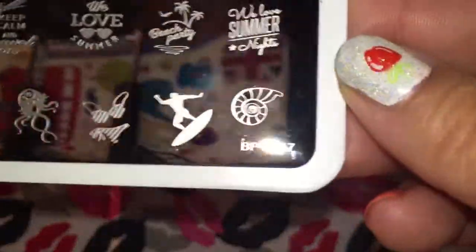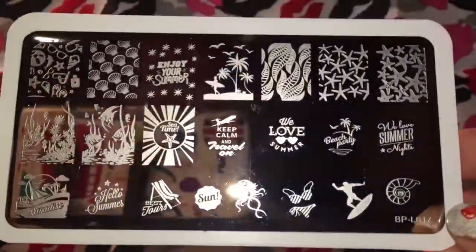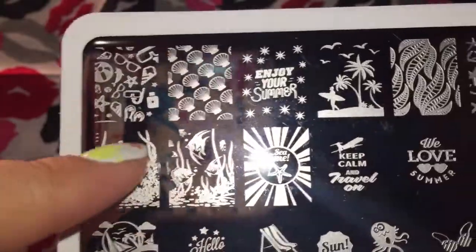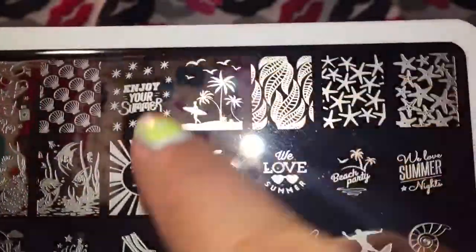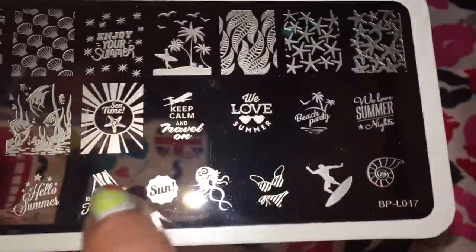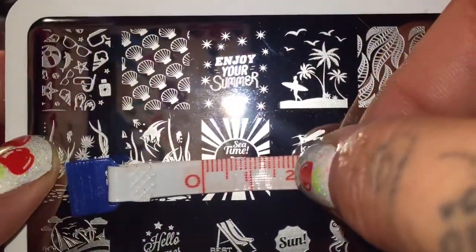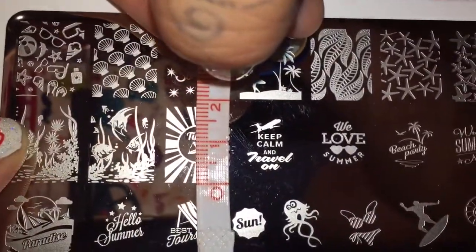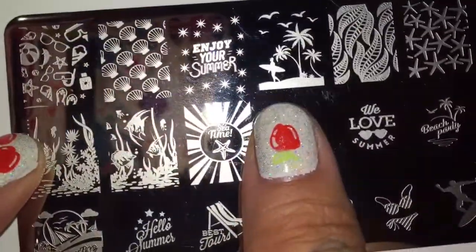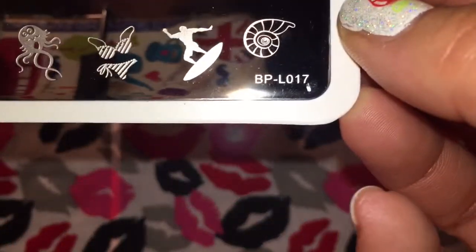The next one is BPL-017, and this is the summer plate. If you hear something in the background, it's Nala, who's now in the bathroom. As you can see, there's shells and some underwater scenes right here, and a beach scene, starfish, and then all these really cool little things down here. We'll measure this one — it is 15 by 18 millimeters. Pretty big, but this one would nicely fit on a nail. I think this is an awesome plate, I'm super excited for it.